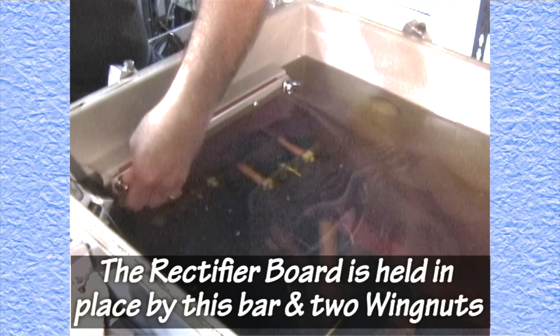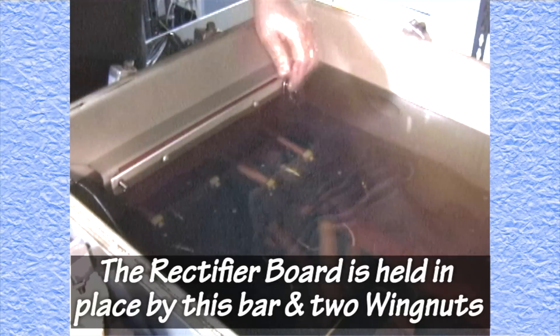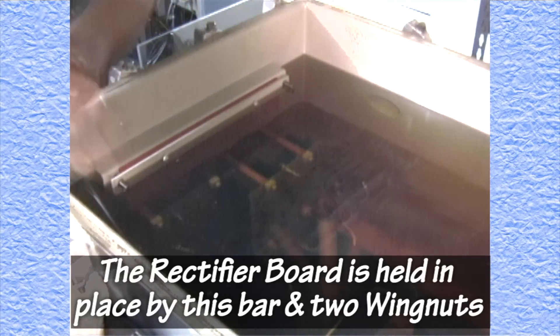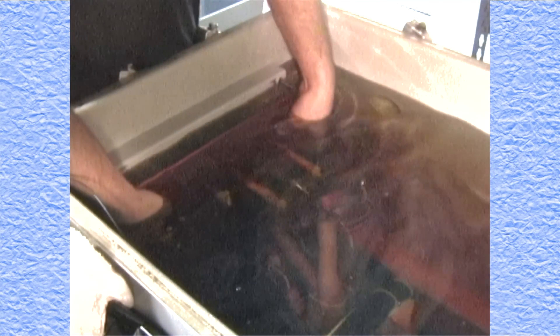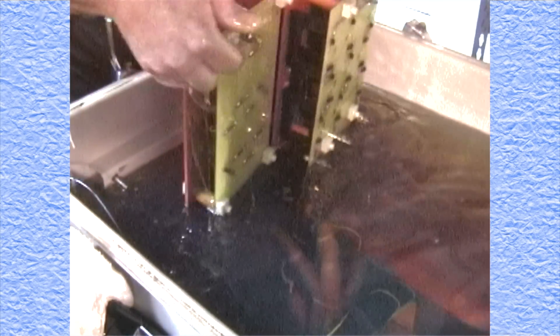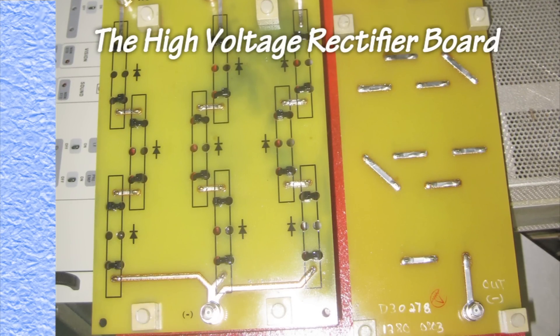Once all electrical points have been grounded, the disconnection of the wires going to the high voltage rectifier board begins. Now the process of removing the high voltage rectifier board can begin. It is held in by a bar that is held in place by two wing nuts. Care must be taken not to drop any nuts or washers into the power supply. With the bar removed, the high voltage rectifier board can now be pulled out of the oil, but there are still two more connections that have to be removed. The engineer has to reach down to pull the last two connections off. But now the board is free and out. This is the rectifier board just pulled out of the analog high voltage power supply, and these are the high voltage diodes used with it.